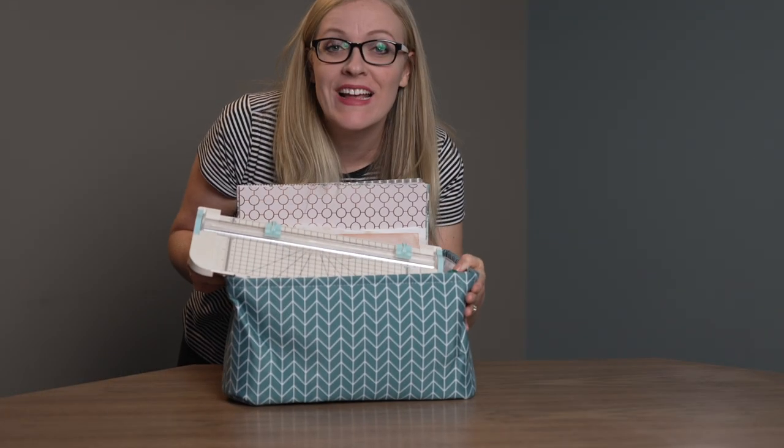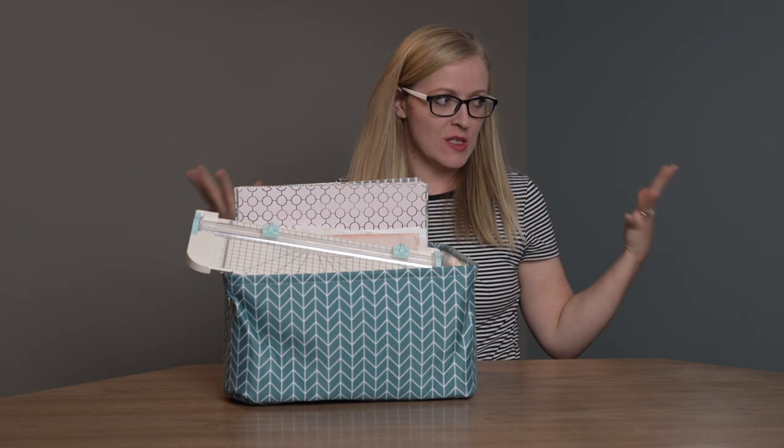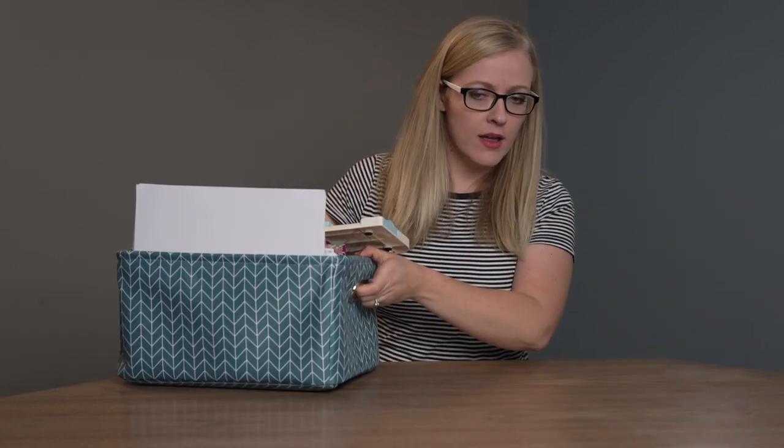Oh my gosh, you guys! This is my first day using my dad's studio space all by my little lonesome self. I'm so excited. So I brought a bunch of stuff from my house and let's hope that I brought everything I need. So let's get set up here and kind of get comfortable.